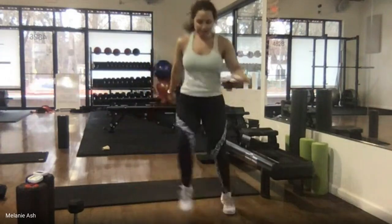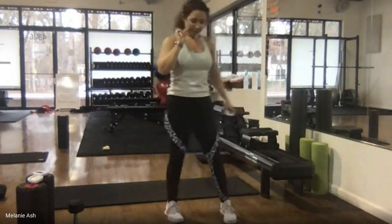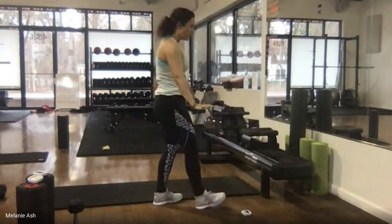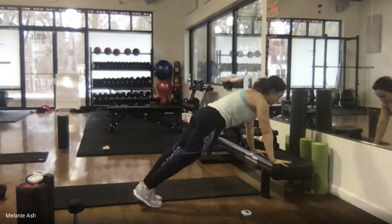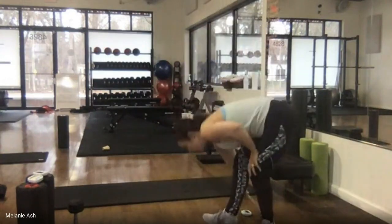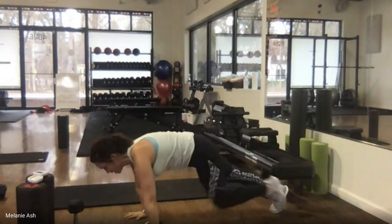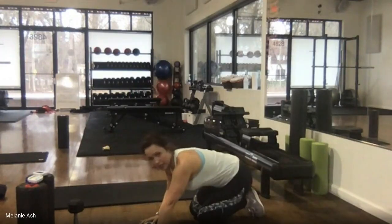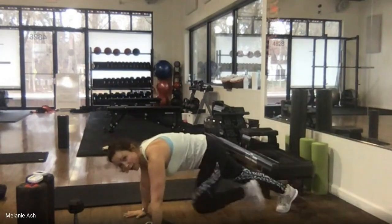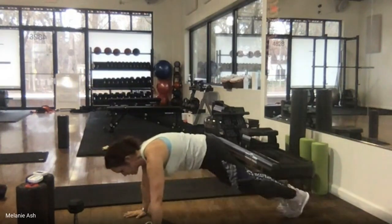If you have a piece of furniture to put your hands on for elevation, use it — just make sure it's not moving. Otherwise come down to the floor: high plank, hands right below shoulders. We're going to bring knees to chest, slow and controlled, 30 seconds. Three, two, ready, go. This is core, not cardio — nice and easy.